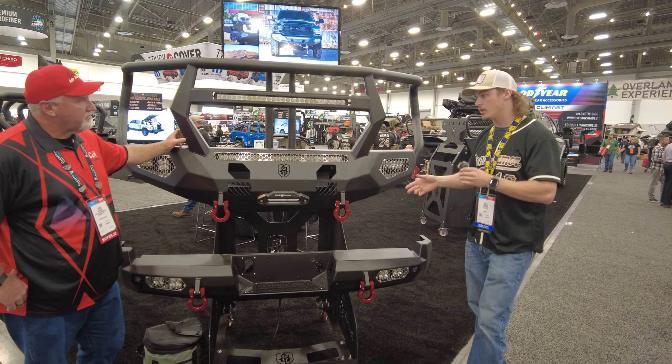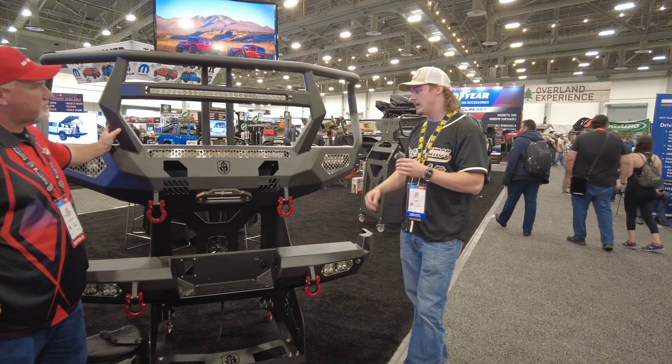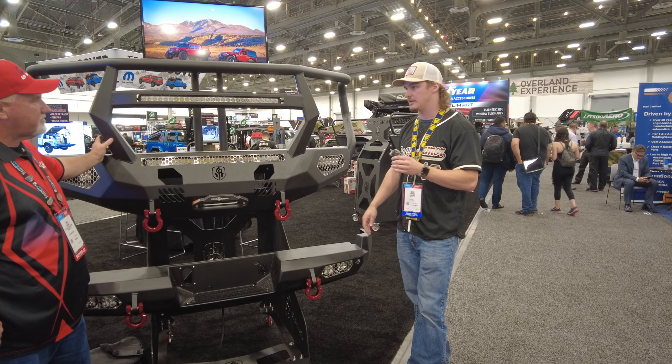We are also working on a 20-plus GMC that is in design right now, as well as a 13 to 18 RAM that is going through design and will be finished soon.